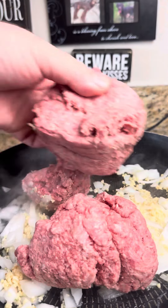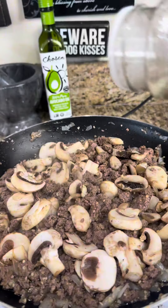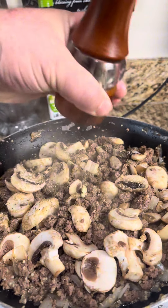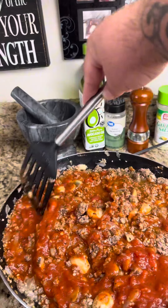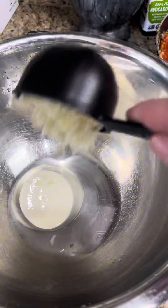Start off by putting some avocado oil, some onion and some garlic in a pan and heat that up. Then go ahead and throw in a pound of ground beef and some mushrooms. Season that with garlic, salt, pepper and Italian seasoning. Once that's all cooked up, put your low carb sauce in there and mix that up, then simmer that sauce for about an hour.